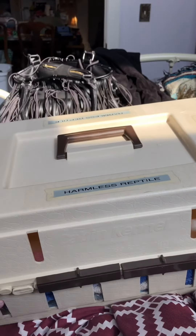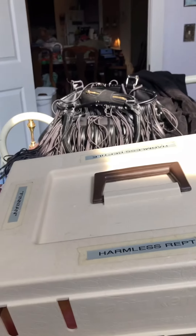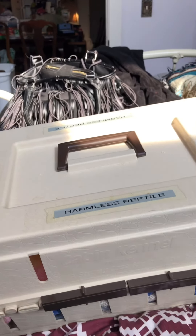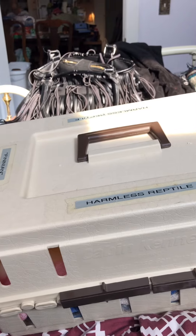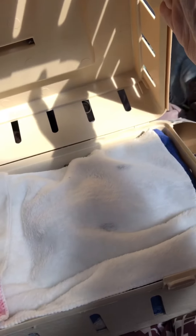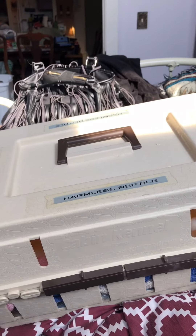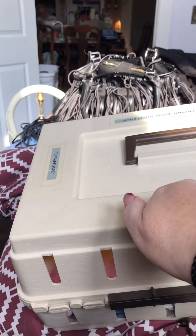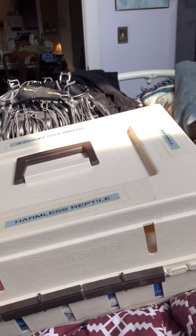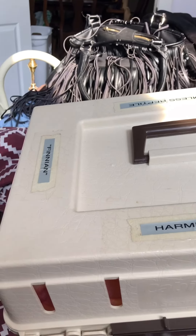First we're going to talk about the carrier. This is Finn's carrier. I like this particular model because it is top opening — the entire top opens — so if you have to take them to the vet or need to get to them in a hurry you can. It has plenty of ventilation holes and it's hard plastic, so nothing's getting through or out of it.